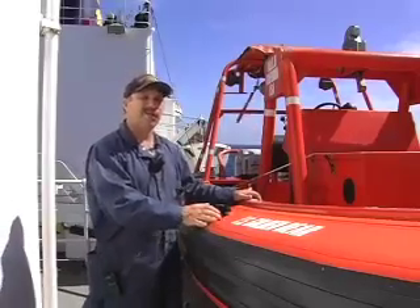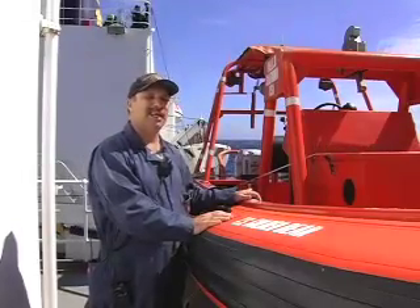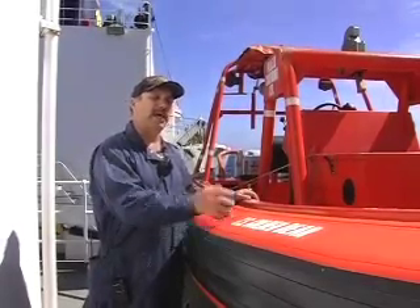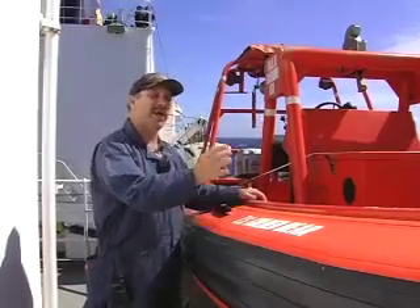We start the process with a cadet person in charge, or CPIC. There's also an officer person in charge, a crane operator, and a couple of people on the tag lines — bow and stern.